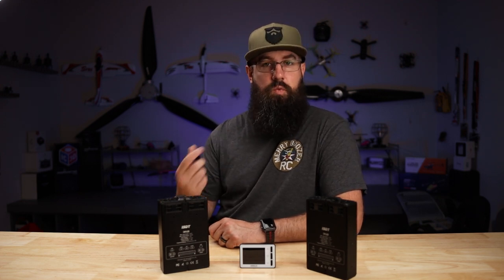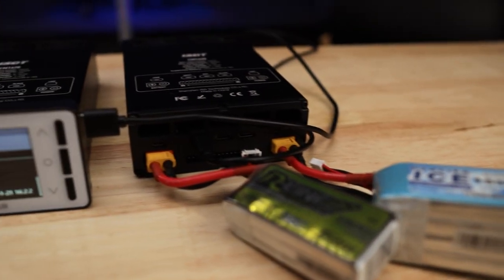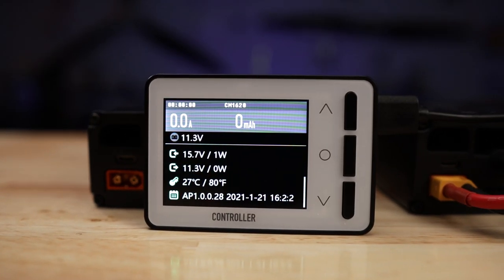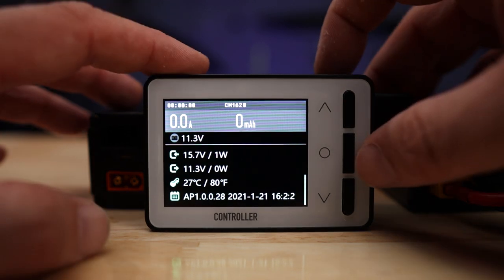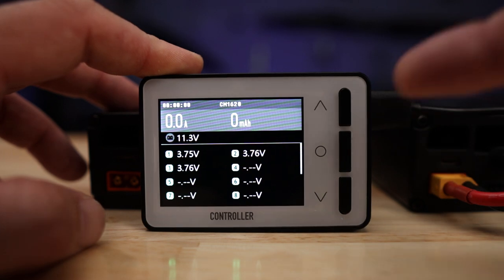In our setup here, we have a 3S battery acting as our power source and a random 4S battery plugged in as the battery to charge. The goal is to show what the controller has to offer. The controller doesn't have everything the app does — in the app you can do calibrations for leveling out cells and verifying accuracy, but in the controller there's no option for that. Can they add it with a firmware update? I'm sure.